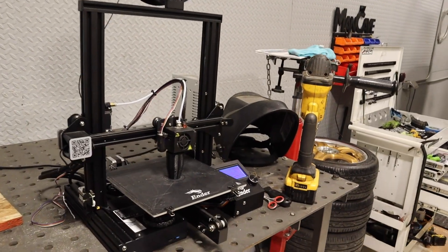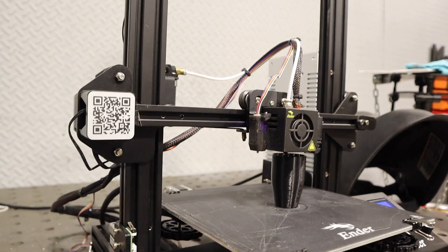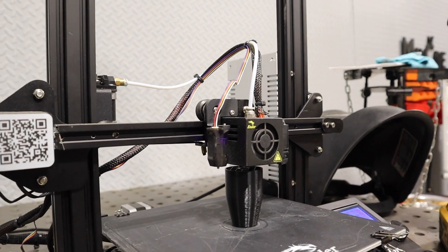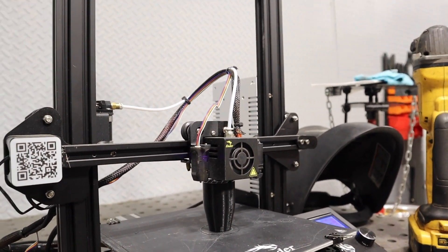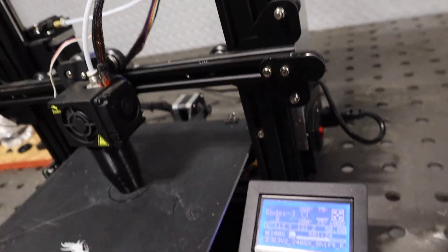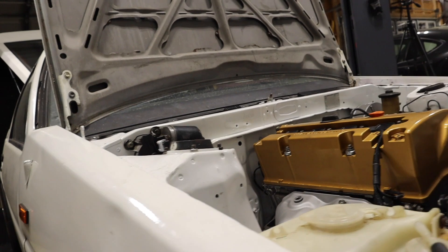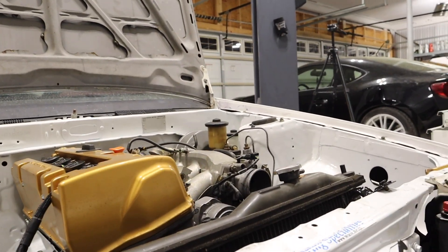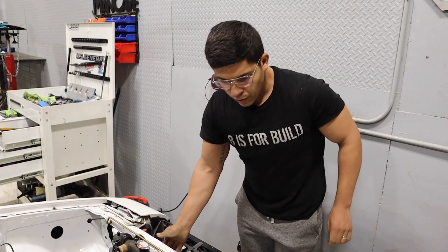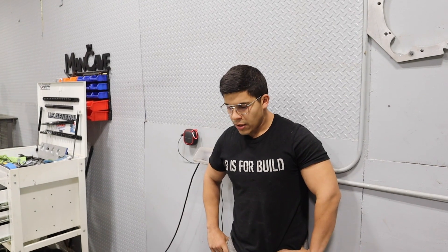We've got the 3D printer here printing away — it's making that shift knob again, so hopefully it works this time and doesn't mess up on us. All we needed to do to get it working was mess with the settings a little bit.